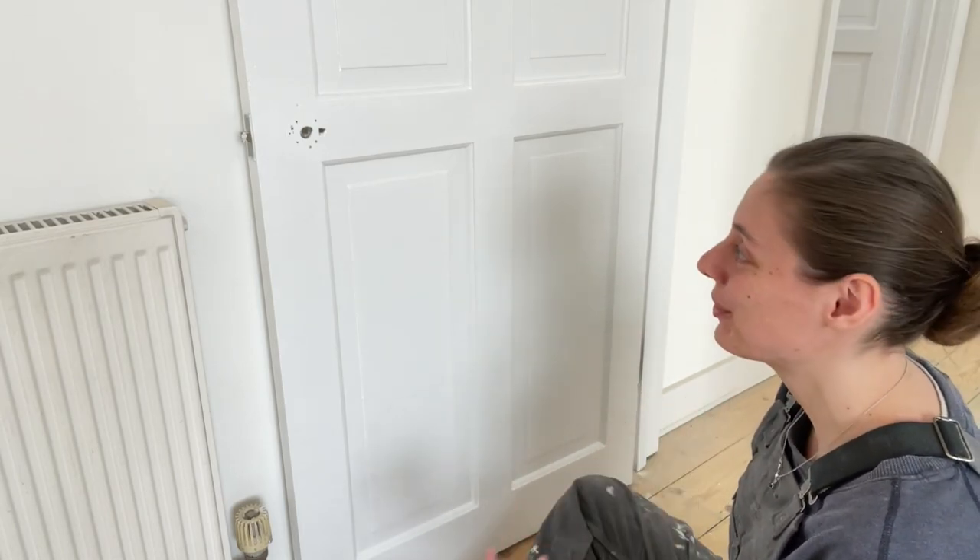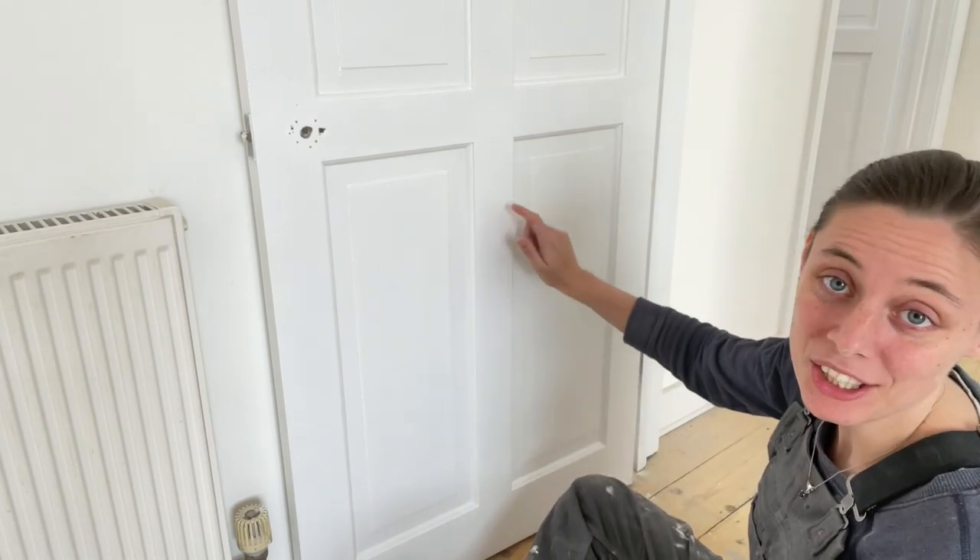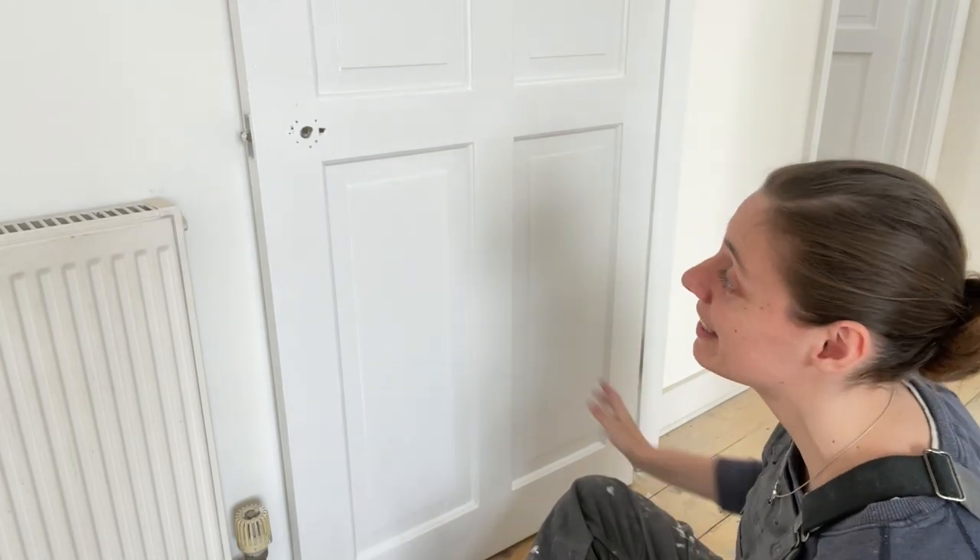Hi, my name is Stephanie and welcome back to my channel. Today we're painting more doors and as you can see this one is already white. There used to be a weird beige colour which I wasn't really a fan of. This one actually has already a couple coats of undercoat and then one layer of satin wood. I'm going to do the final layer of satin wood on this side — there are some more issues I'll show you later.